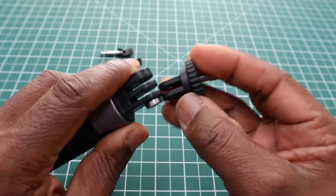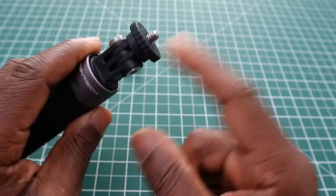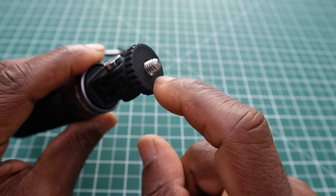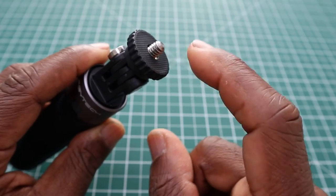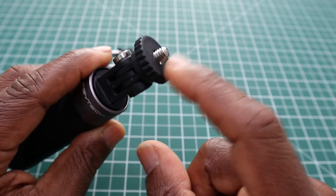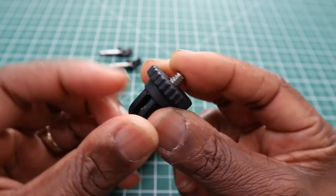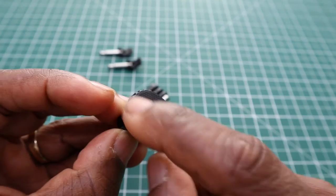You get a quarter-inch thread mounting system that fits into the unit, and the pin goes in there. This is for mirrorless cameras, compact cameras, or action cameras that have a quarter-inch thread — or even 360 cameras with a quarter-inch thread mounting system. The mount itself is made of plastic with a bit of rubber on the bottom platform.